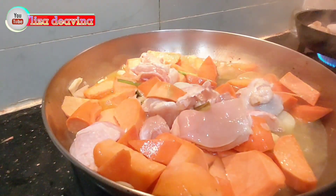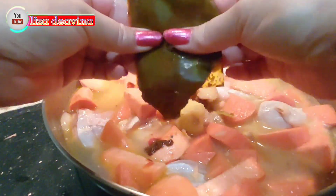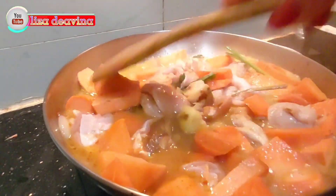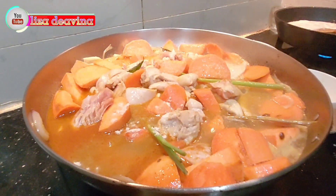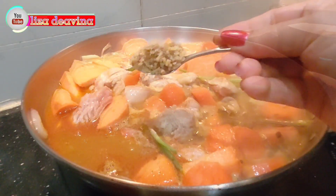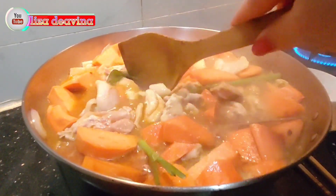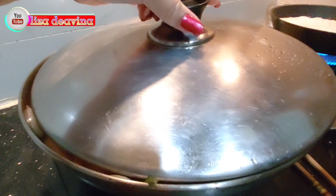Kemudian tambahkan air secukupnya. Tambahkan pula bumbu kari instan. Bumbui dengan 1 sendok teh penyedap rasa, 1 sendok teh garam, 1 sendok teh lada putih bubuk, dan 1 sendok teh gula pasir. Aduk sampai merata dan masak selama 20 menit atau sampai matang.